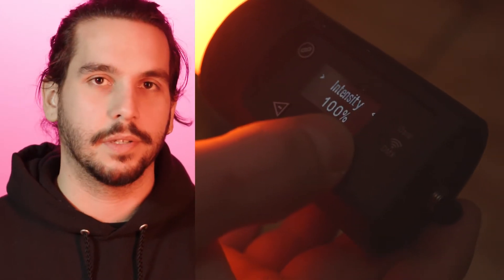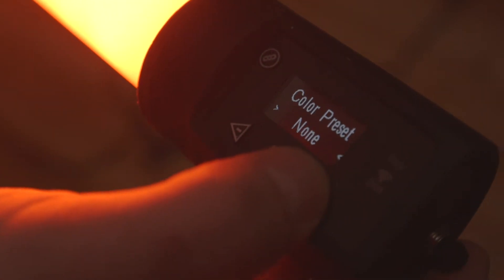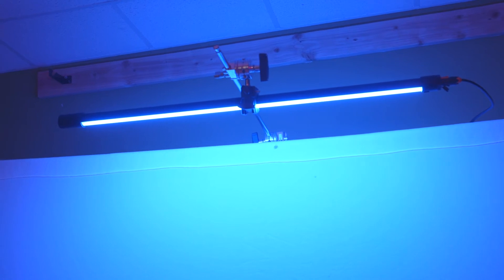The little control panel that's built into the lights is really awesome. Pretty easy to navigate — it's only three buttons so it's kind of hard to mess up. You just scroll through and you can pick presets, change the intensity, or adjust the temperature balance on the lights. Something that on some other lights like the Astera you have to use an app or a DMX controller to do.